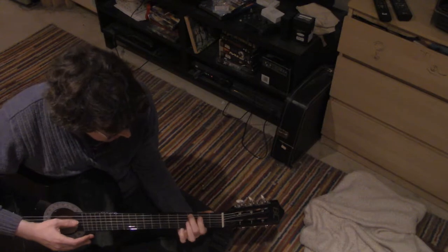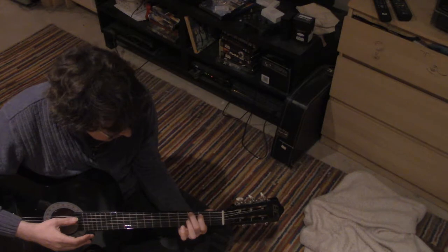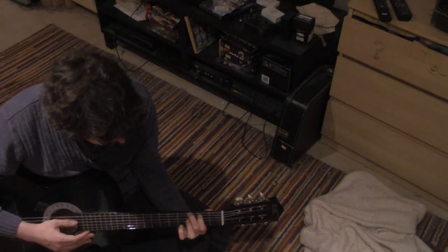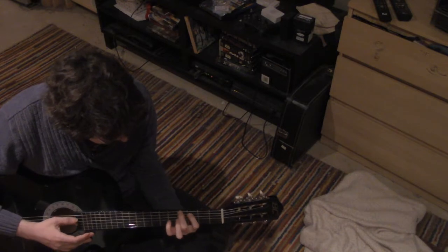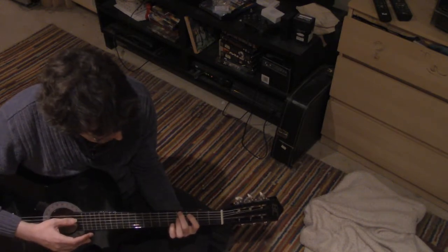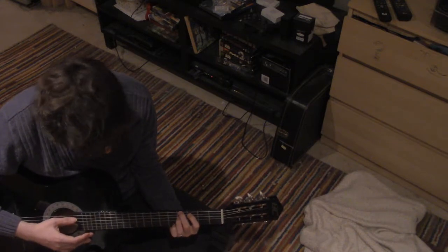And technically, I should be playing it with my 1st and 2nd finger instead of my 1st and 3rd finger. Now, if I put my 1st finger on the 4th fret in my current position...